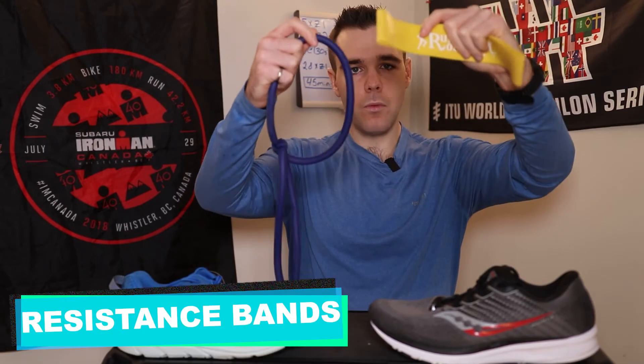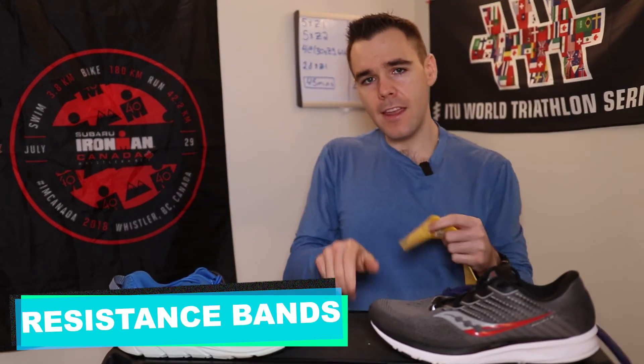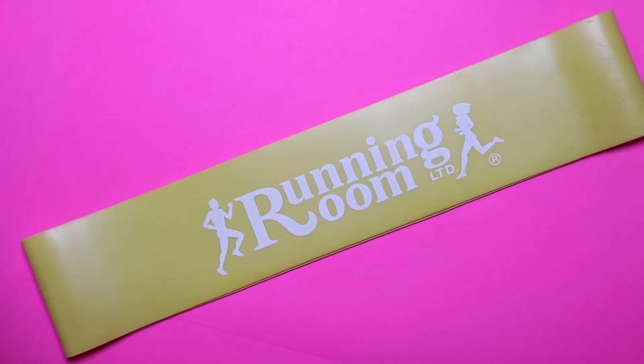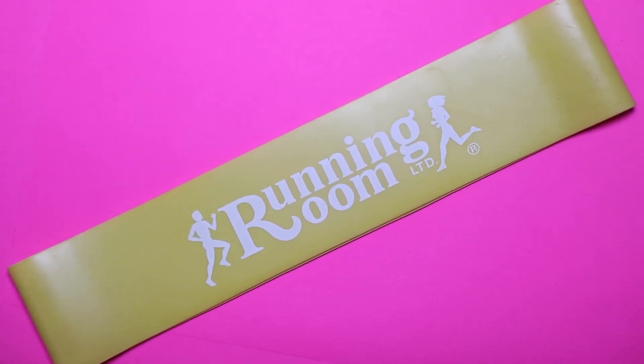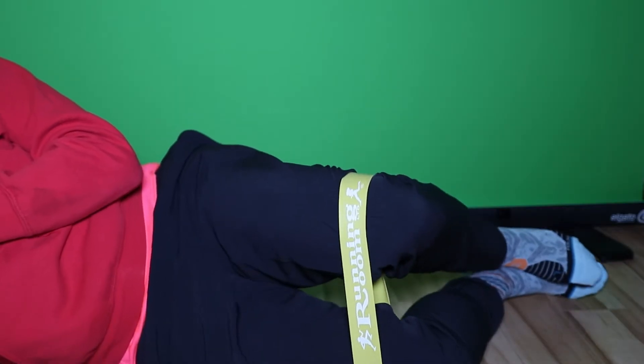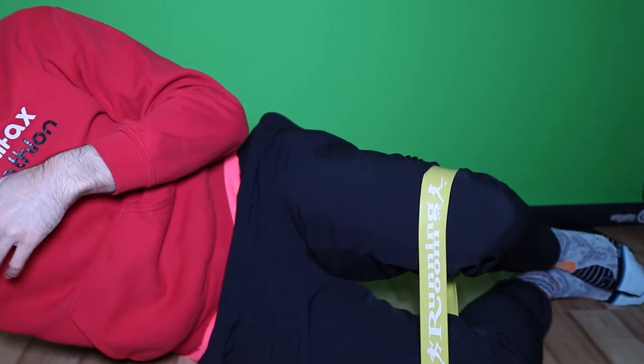On to the second piece of gear: resistance bands. You're probably thinking, how is this elastic band going to help me with running? Well, what I think this helps you solve is the issue of mobility, strengthening, and recovery as a runner. Something newer runners struggle with a lot is being able to get into a good recovery and maintenance routine — that is something completely underestimated by newer runners, and if you implement it early you're going to be much more successful long term.